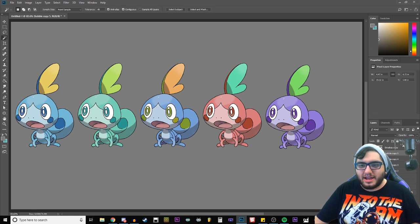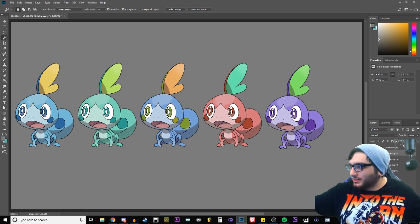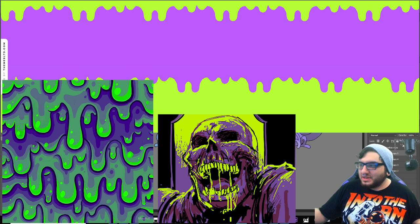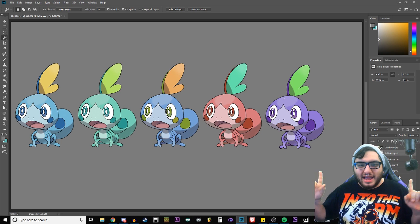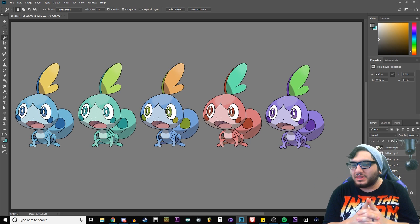There we go. Purple and green — it looks amazing together. It reminds me of like slime. Out of these, I actually think the first one and the last one are probably the two most likely for what they would do with Sobble. The red is fun, it's a fun idea — do I think they're going to do it? Probably not.